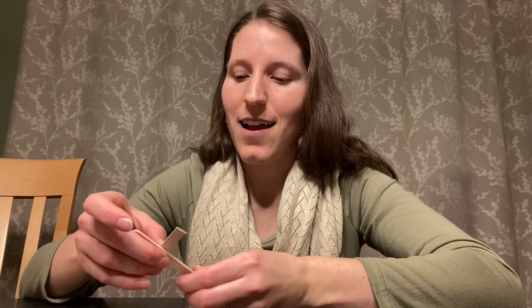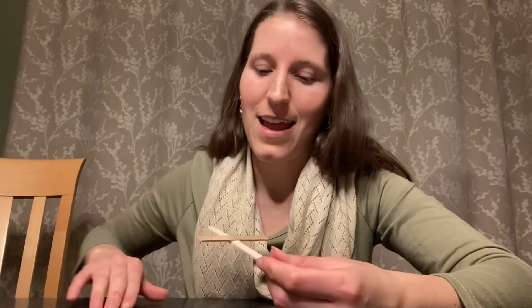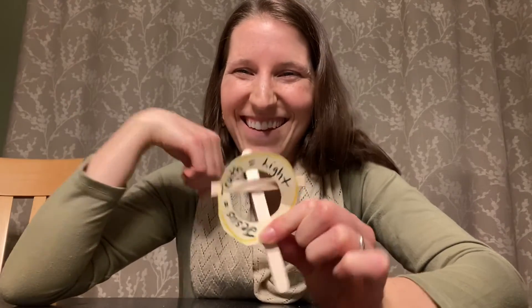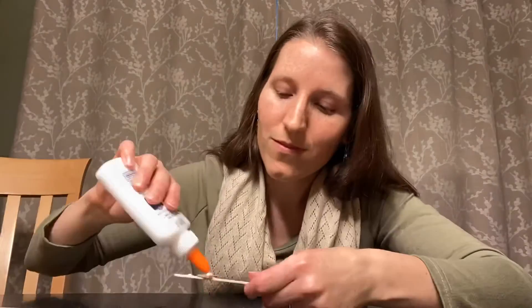Alright, so now you have your circle with the words Jesus equals truth equals light, and you are now going to glue it to your cross. Get your cross, which hopefully is dry by now, and glue it to your cross so it looks like this. Now you have your completed Celtic cross with the words Jesus equals light equals truth to help you remember today's Gospel reading. Thanks for joining me, and I'll see you next week.